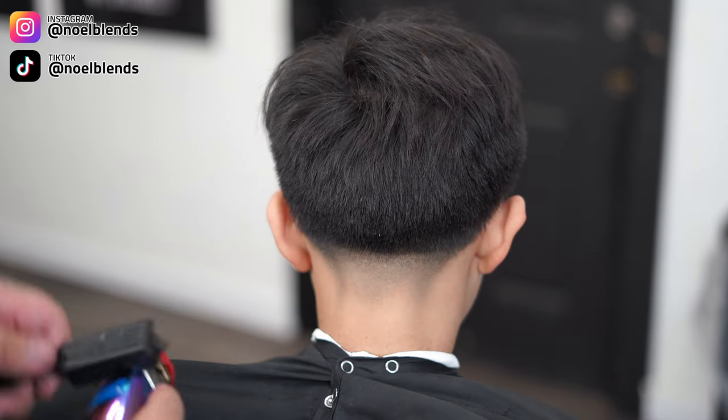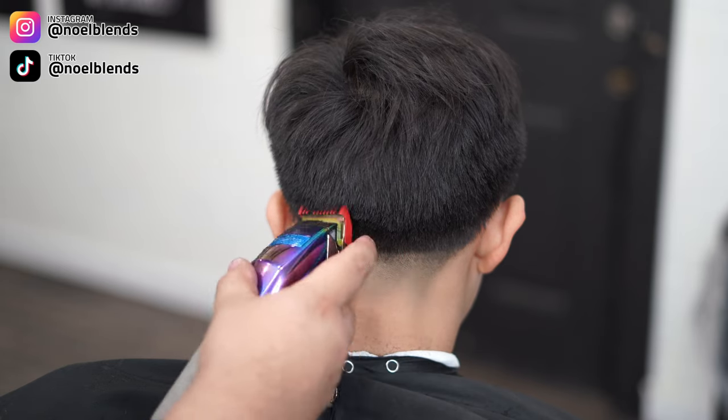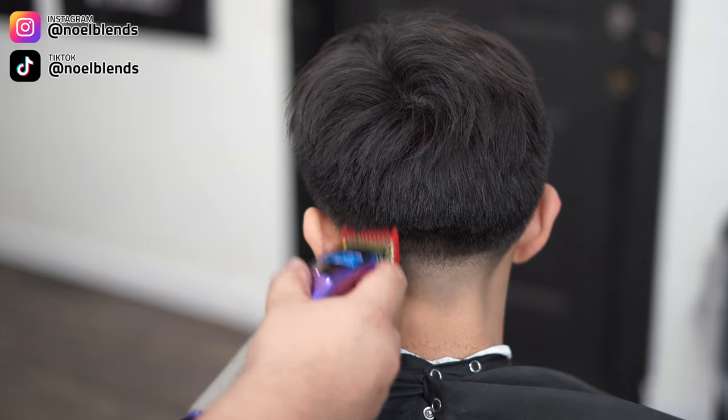Next, grab your one guard, lever fully open, and create about another inch guideline. Keep in mind towards the middle where it's heavier, you do want to give it more of a flick instead of keeping the blade completely flat.